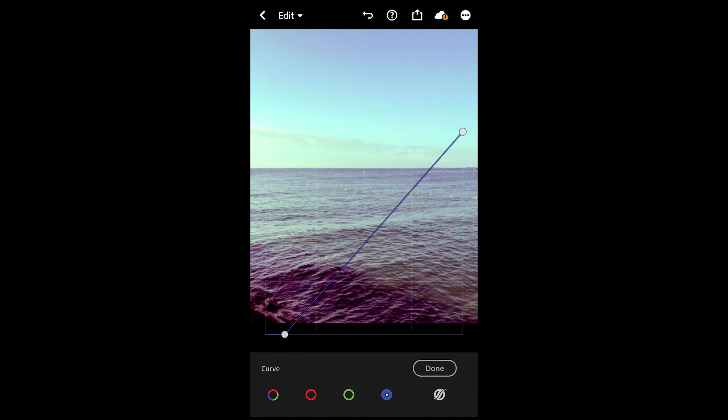On the green channel, pull the highlights over to the left to around there. Then go to the blue tones — pull the shadows over to around here, and then create a second bow right there to just kind of even out the highlights. Once you have this, we're done with the curves.